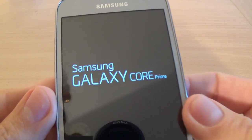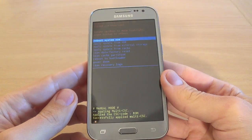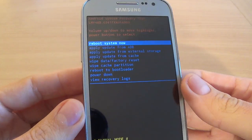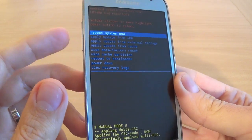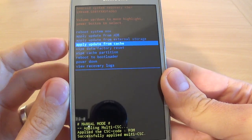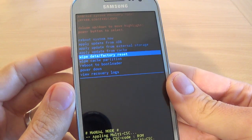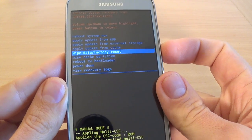You can see we have Samsung Galaxy Core Prime, and this is the recovery menu. Scroll down with the Volume Down button until you reach Wipe Data / Factory Reset.